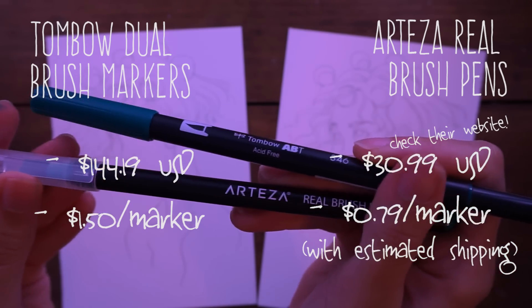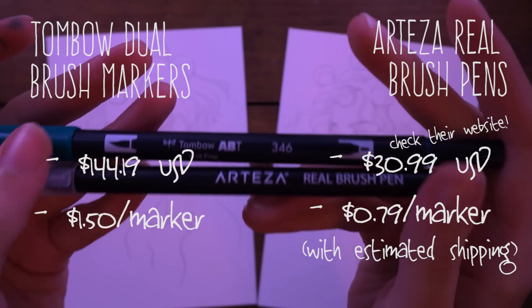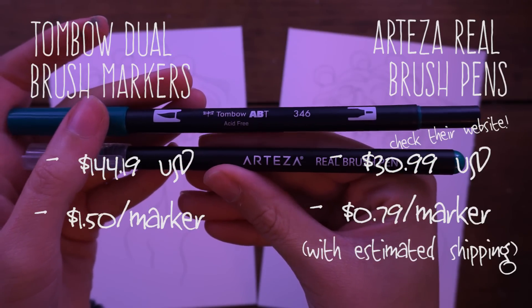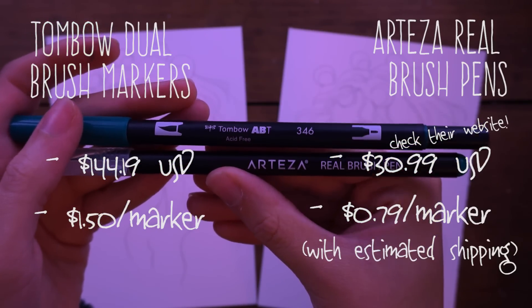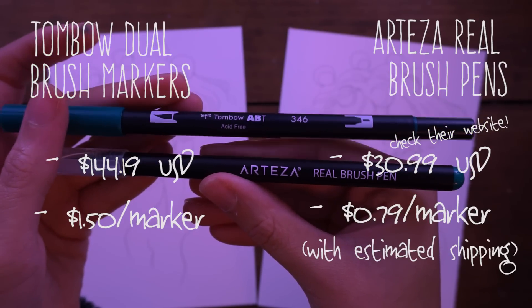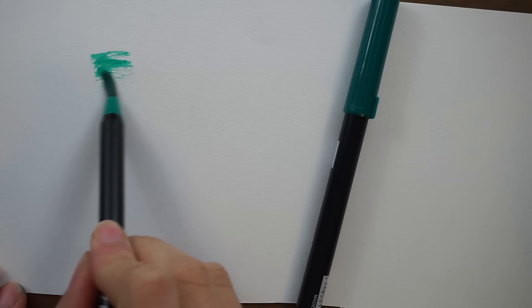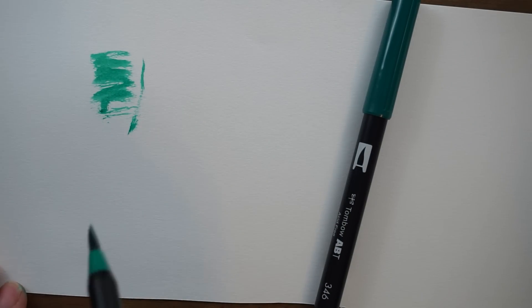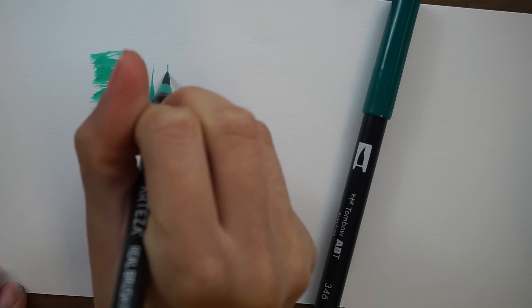As far as price goes, the Tombow set I have is the 96-color set, currently going for $144 on Amazon — about $1.50 per marker. The Arteza brush set of 48 colors is around $49 on Amazon, though I paid less. You could wait for a price drop or go directly to Arteza's website where they often offer it cheaper.